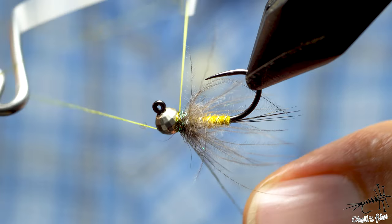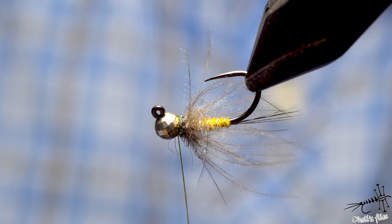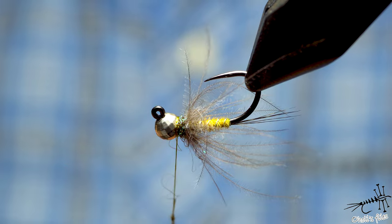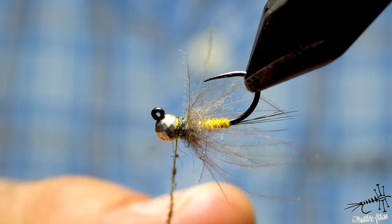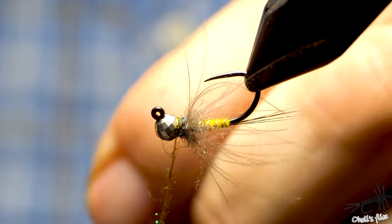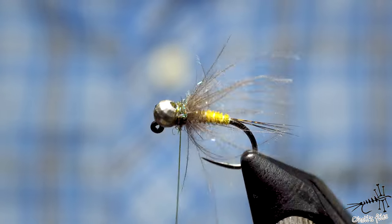One, two, three — pull. For people who have OCD as I do sometimes: I like to hide the knot. I take a small pinch of dubbing — just enough to cover maybe one or two centimeters of thread — make a thin noodle, the thinner the better. Then place your whip finishing tool under the dubbed part and whip finish the knot as you would normally — it will conceal your knot, as you can see.